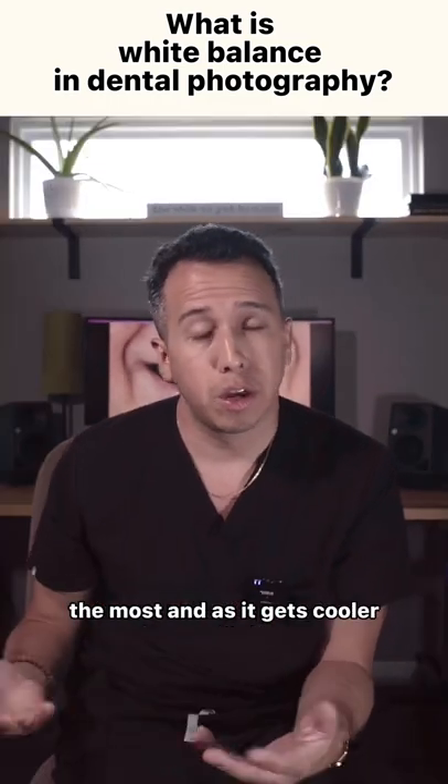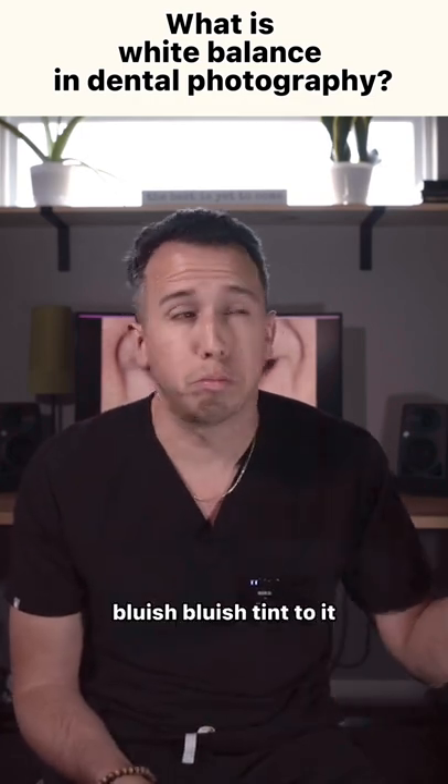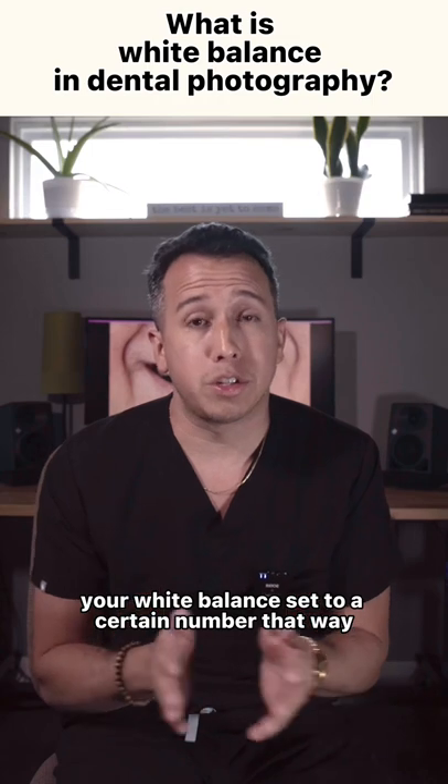As it gets cooler, it is exactly like it sounds — it gets colder, with a bluish tint to it. So it's a good idea to have your white balance set to a certain number.